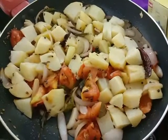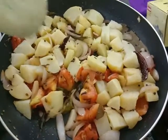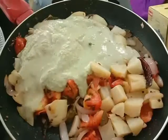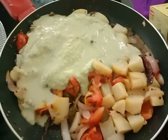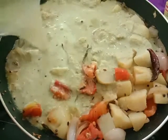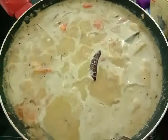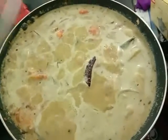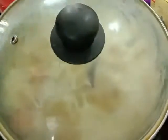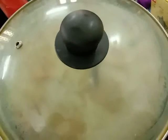Now add the ground paste and mix it well. Add a little water too. The kurma has started boiling. Cover it with the lid and cook for about three minutes to let the raw smell of the coconut go away.